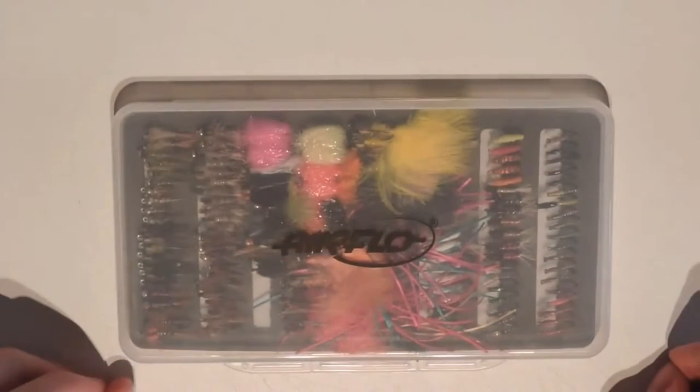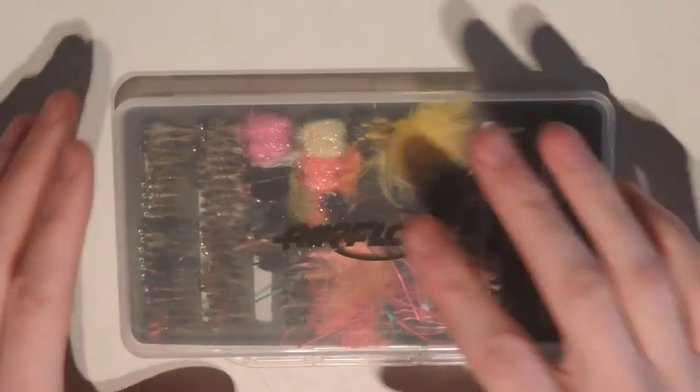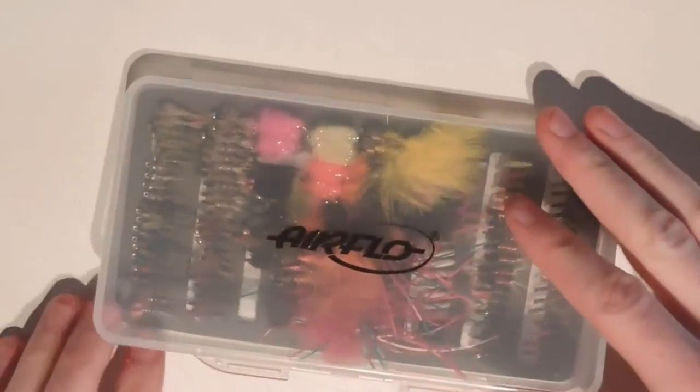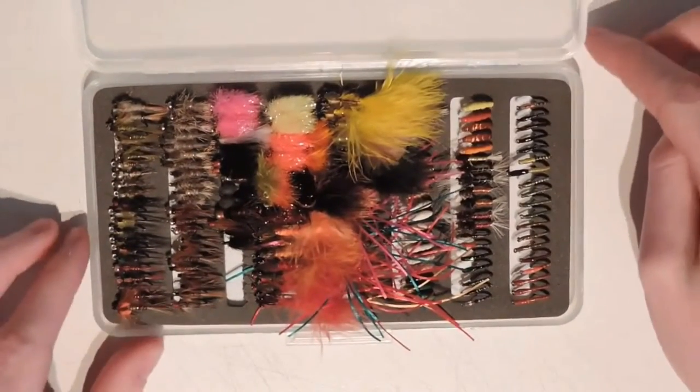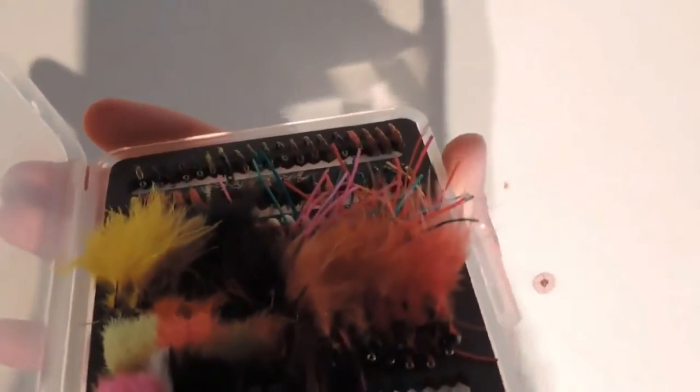Now if we look at this thing loaded up we can see it holds a variety of patterns. The spaces are just about wide enough so you can get 152 flies in even with some of those larger flies. If you are not one of these people who likes carrying loads of fly boxes then this will suffice as you can get a nice mix in here. Ideally however I would recommend this for your nymphs and bowser patterns.